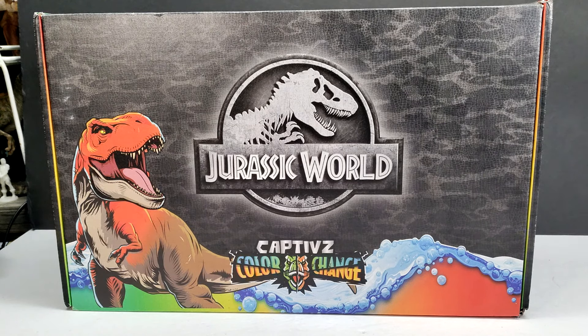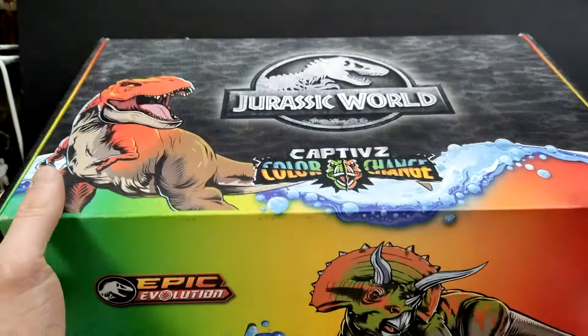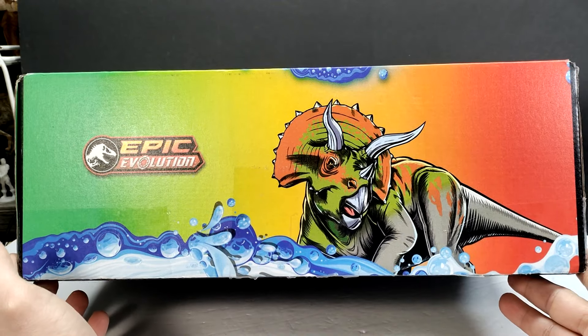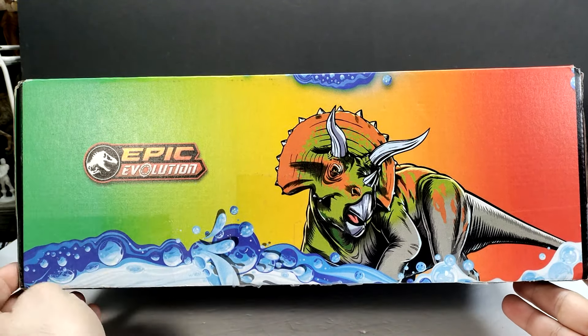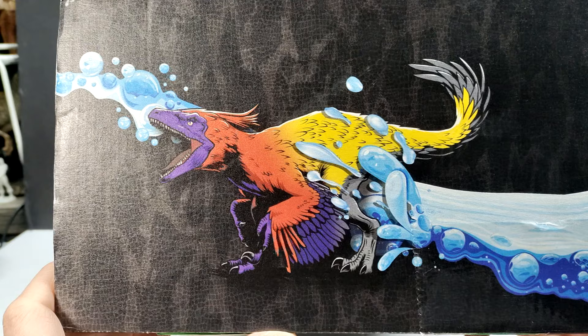In usual fashion when they send us this type of stuff, they always have these crazy cool boxes that go with it. As you can see, we've got a nice big Jurassic World logo right there, as well as a color changing T-rex. You've got the color change logo, and if you bring it down and take a look at the underside, you can see the Triceratops as well as the Epic Evolution logo.